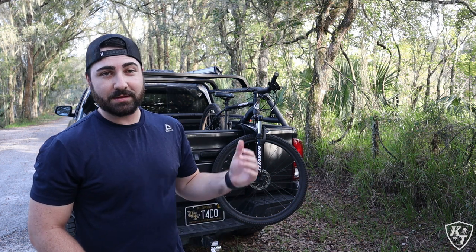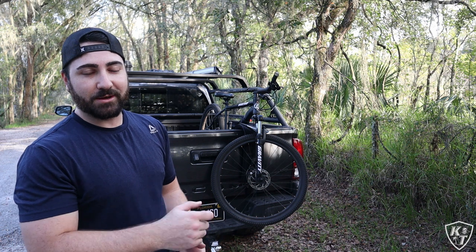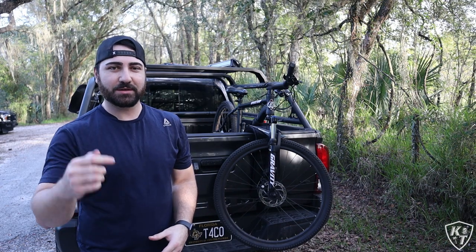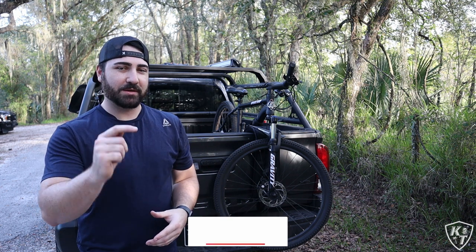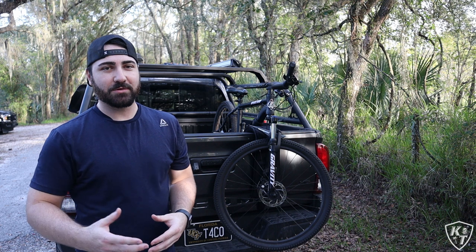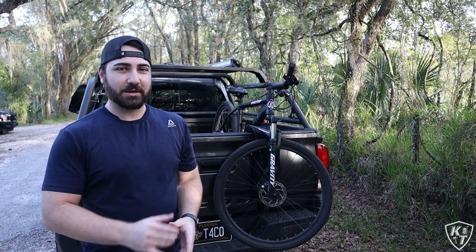Super simple, straightforward, and quick to get the bike back on, especially with those magnetic clips. It takes like 10 seconds once you have them tightened down to the right tightness for your bike. I really like this product and I think it's going to come in handy for years to come. As always guys, thank you so much for watching. If you have any questions, feel free to drop a comment below and I'll get back to you. Make sure to hit that subscribe button and the like button if you enjoyed this video. I know it's a little different for my channel, but I do love mountain biking — and I know a lot of you guys do as well, being adventurous and outdoorsy people. Thanks again for watching, and I'll catch you in the next one.